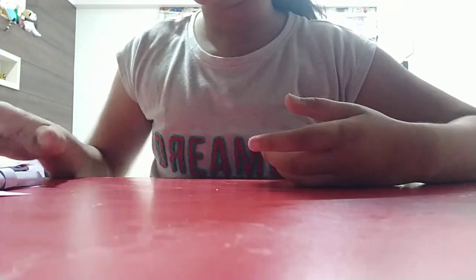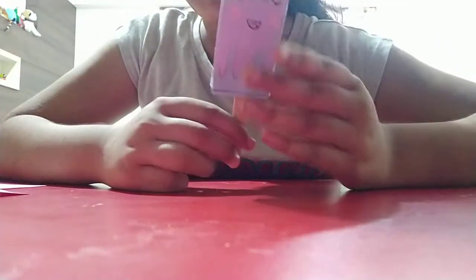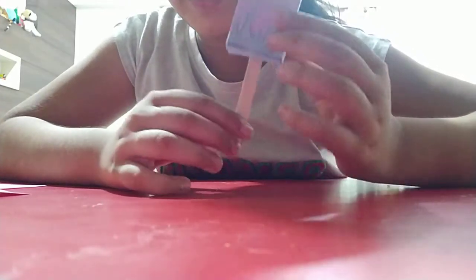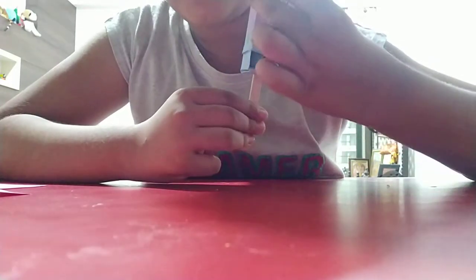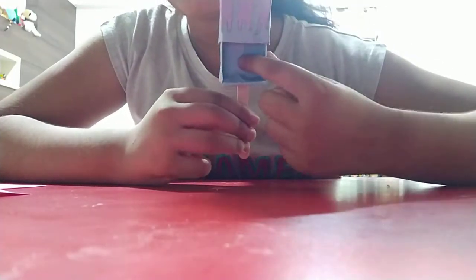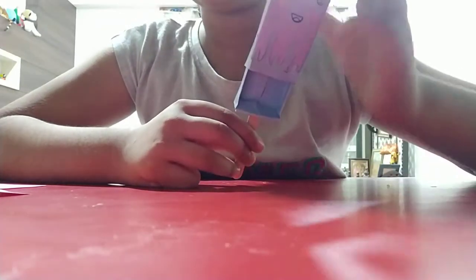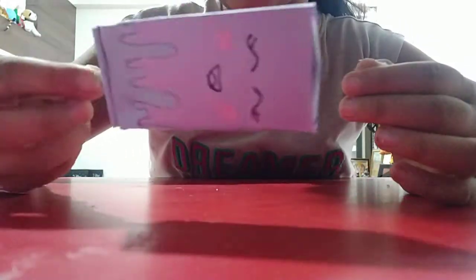My first creation is the most funniest one — it's this ice cream box. It's very funny because of its face. Here's the ice cream and here's the ice cream stick. We can open it and keep any small cards, mini books, erasers, or sharpeners inside. So this is my ice cream box creation.